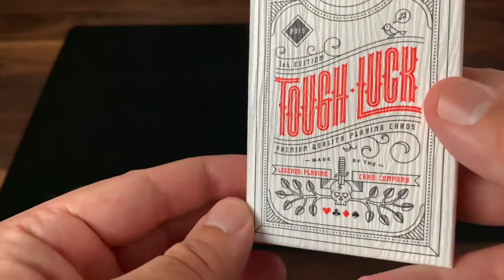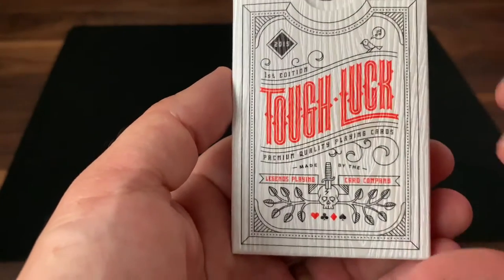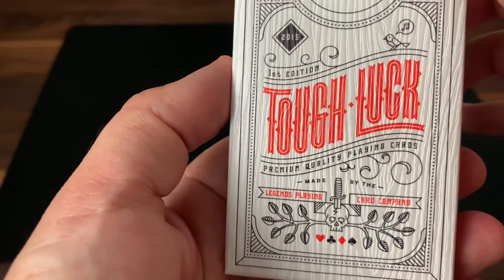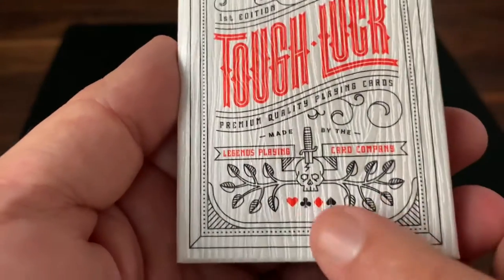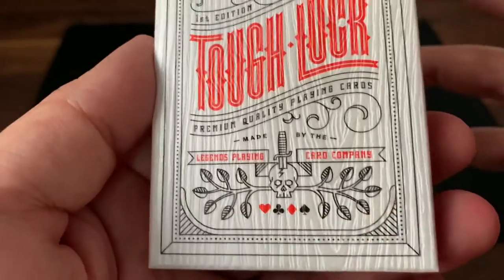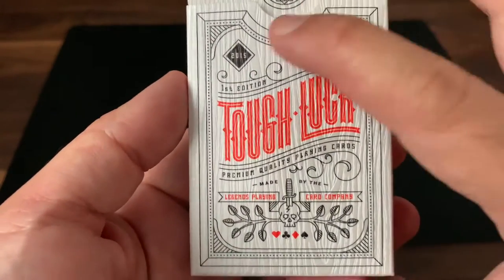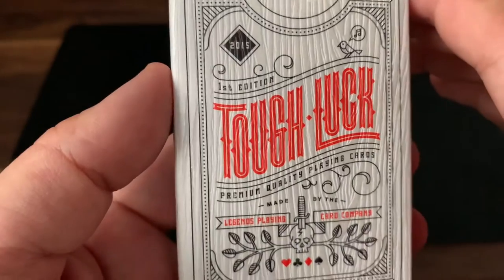Kudos to Legends for really pulling off something unique here. The design on it is fairly simple, very clean and modern — just line work designs all the way through. It has the name of the deck, Tough Luck, in a super bright, vibrant orange color. Mentions that it's a first edition — I'm not sure there was ever a second edition. Then you've got the Legends Playing Card Company banner at the bottom, along with an interesting design of a skull with a dagger through the top, and some branches growing out of the side. Some nice simple line work bordering finishes it out, and I like the inclusion of the little birds singing a note up there at the top.